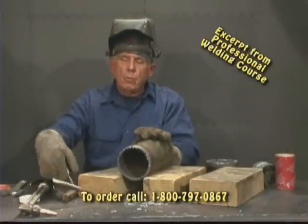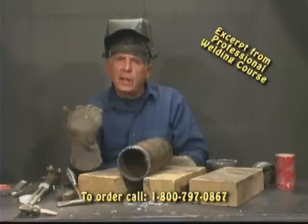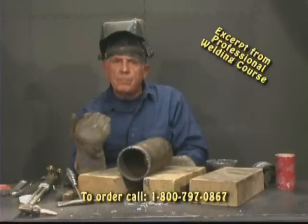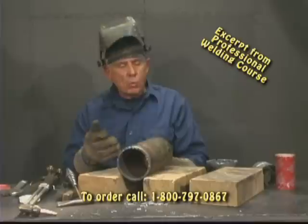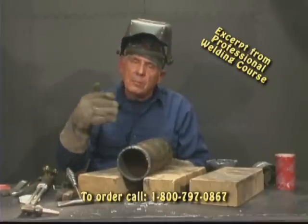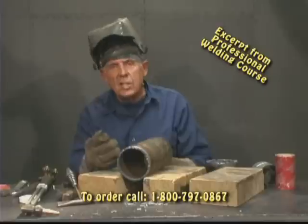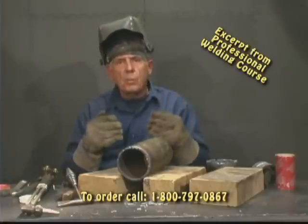Remember when we did that beveled plate and we put that eighth-of-an-inch landing on it? In a pipe this size, I want about a sixteenth-of-an-inch landing. So what I'm going to do is take this pipe, bevel it, and leave about a sixteenth-of-an-inch landing. That's what I'm going to use if I'm going to mate to another piece of pipe.